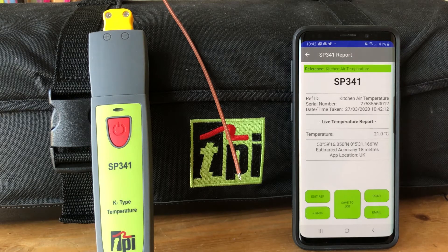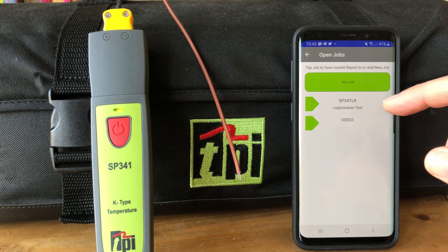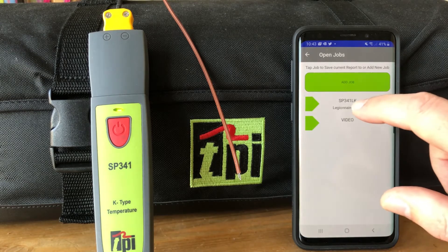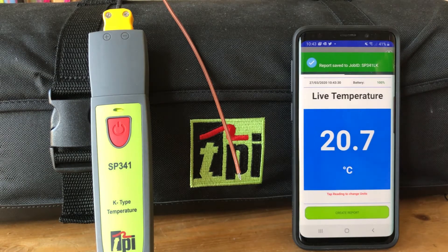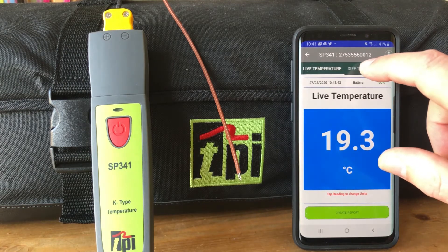Building up readings within a particular building could be really good for Legionella temperature testing, if you record the temperatures of various different office spaces and rooms. Here we have a job set up which is the SP341 Legionnaires test — we click on that and those readings as a live reading are saved to that job.